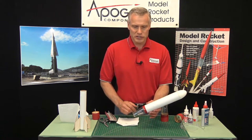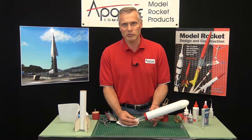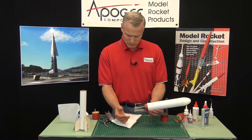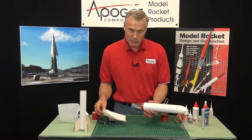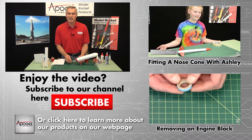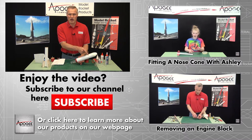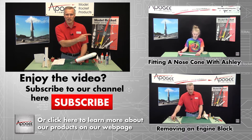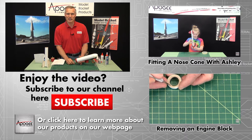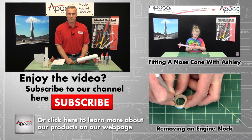So this is the transition and how to assemble it. You can get these at Apogee Components at www.apogeerockets.com. My name is Tim Van Milligan. If you like this video, go ahead and hit the like button and also the subscribe button there on YouTube. We have some other videos over here that I'm sure you're going to like. Thank you, and may the winds be light and the skies be blue and may all your rockets fly straight and true.